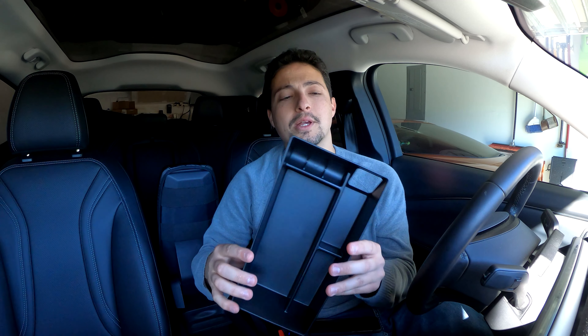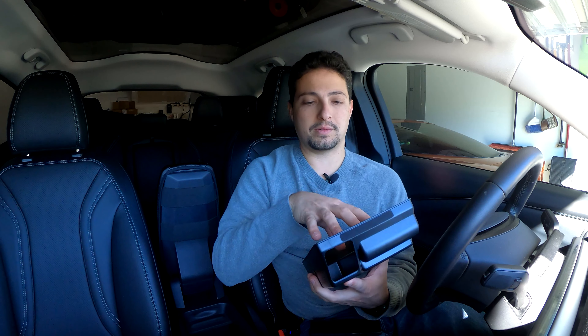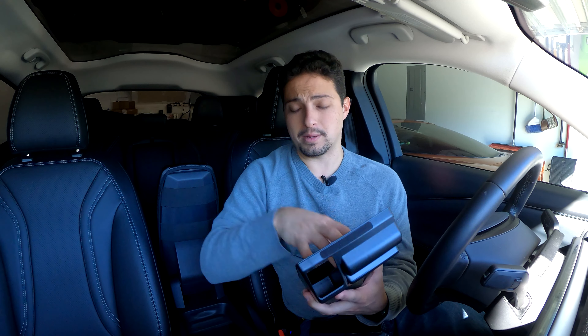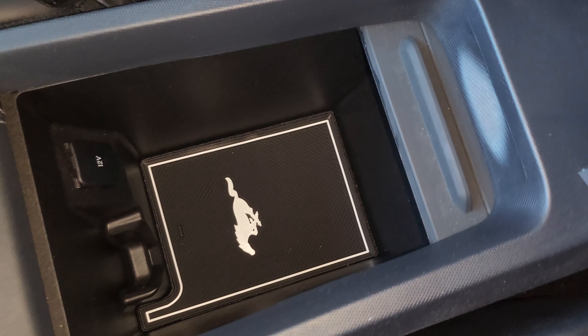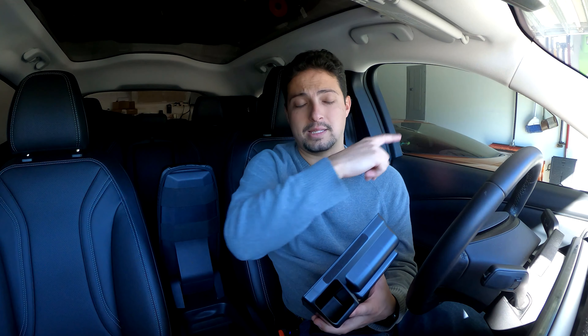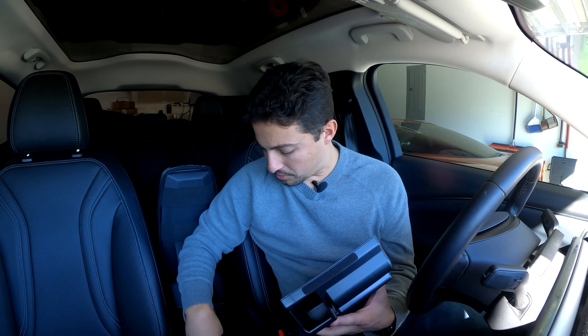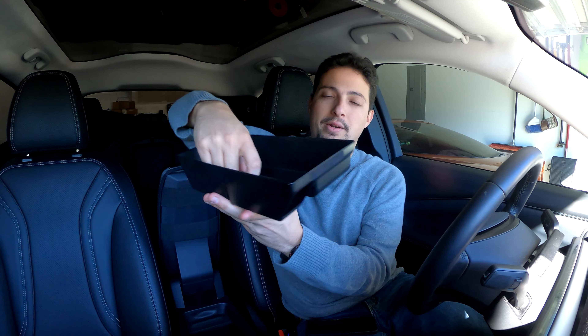There are a couple of different versions and the nice thing is this is all plastic, but they give you rubber inserts that you put inside the console to give it a rubber bottom. I already have the interior liners from AOSK in my Mach-E — if you're interested in those, check the link above. And I don't have to take out those interior liners because this sits above them by a little bit.